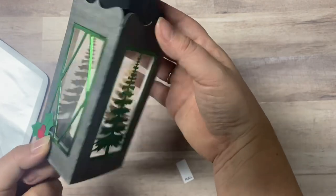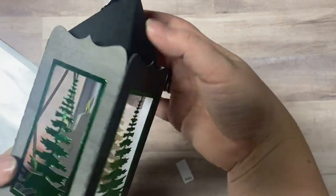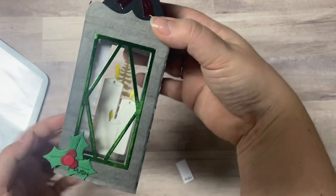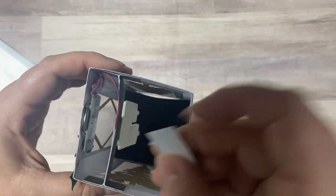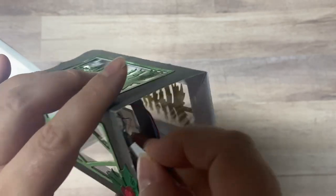You'll see there's a pull tab at the bottom that keeps the battery from working until the recipient receives it. When you pull it out and press on the little holly leaf that I stamped, it lights up the three candles on the inside, and the other three windows are Christmas trees cut from some green foil card stock. I had to put the pull tab back in so the battery won't die during mailing.